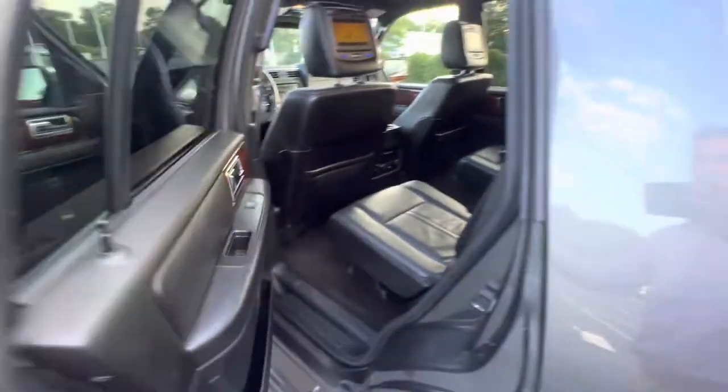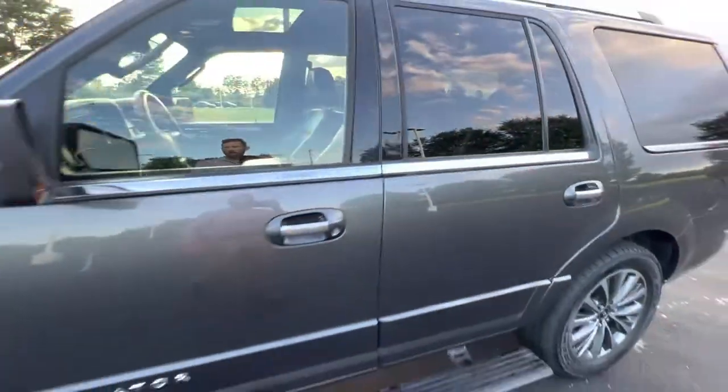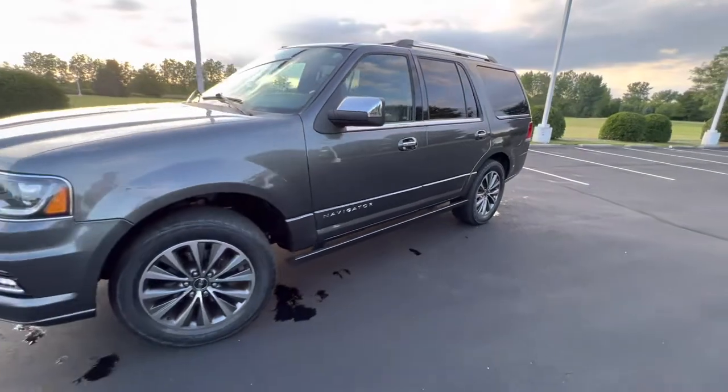And that's going to be pretty much a walk-around of the Lincoln Navigator. Thank you very much again for your rental and enjoy!